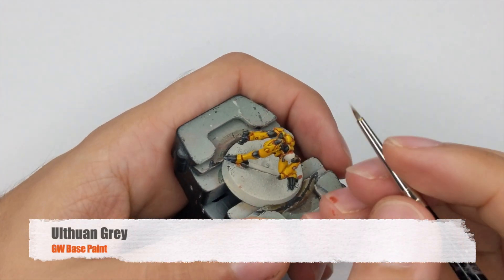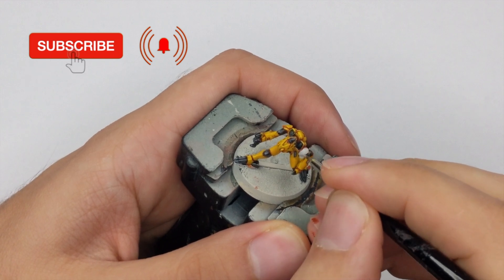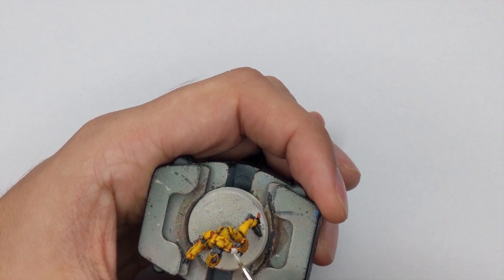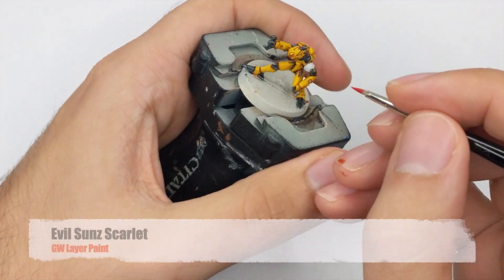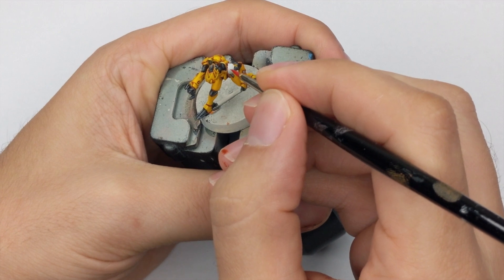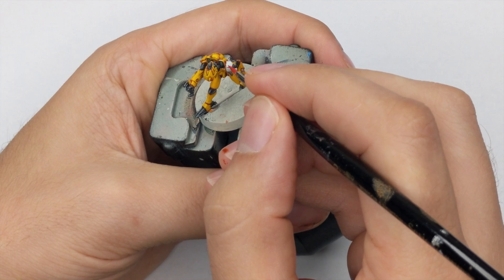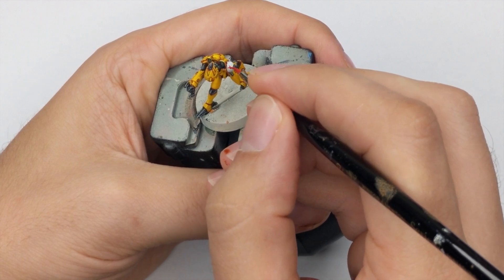For the shoulder plate of the medic bot I will use Ulthuan Grey and just paint it — try to have a nice and even coverage; one or two very thin coats will do the job. The final touch will be the markings. I will use Evil Sun Scarlet and just draw the medic cross on the medic one, and on the engineering bot you have to draw a little cog. Just take your smallest brush, be patient and draw it. If you make any mistakes you can use Ulthuan Grey to repair them.